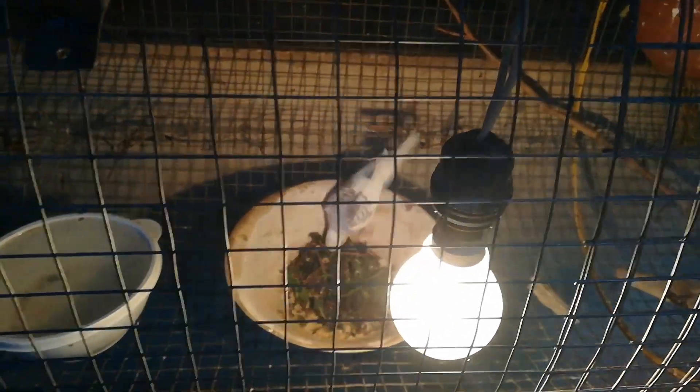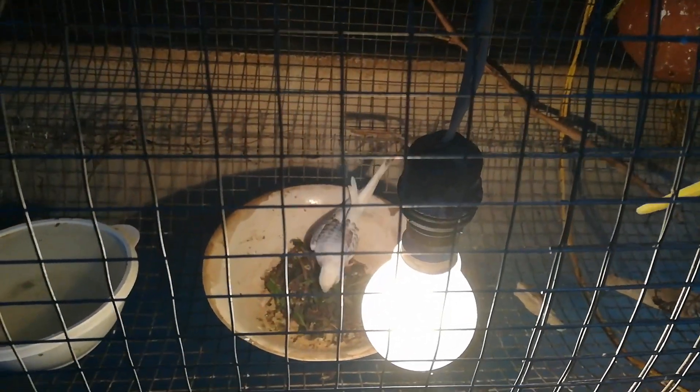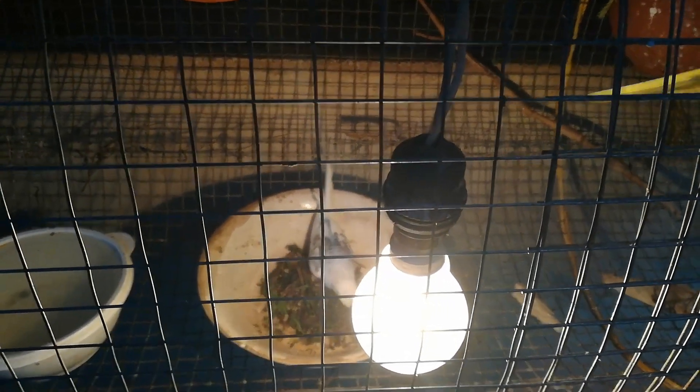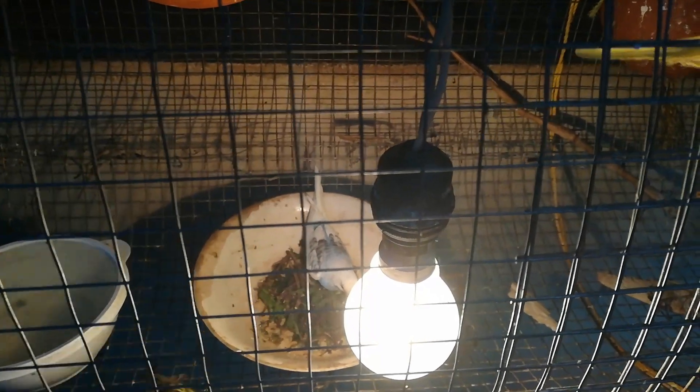One of the tips is about a bulb. This bulb is a small bulb. I am a veterinary surgeon.